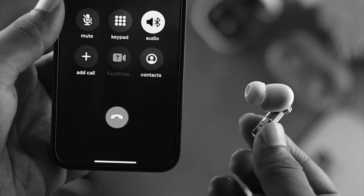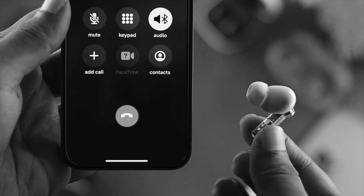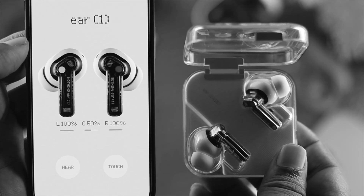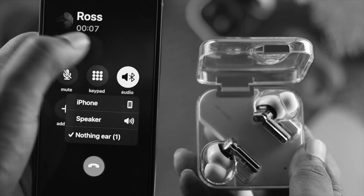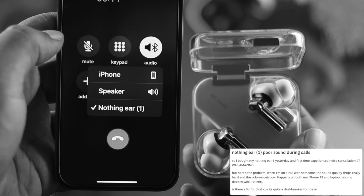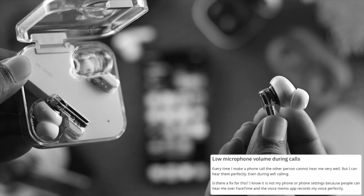Hey everybody, welcome back to this channel. Here in today's video, I'll go ahead and show you how to solve your microphone not working on your Nothing Ear. When some people just try to talk with their friends or family by putting their Nothing Ear into the ear, the receiver says they can't hear, or sometimes their volume is so low while they talk to them.